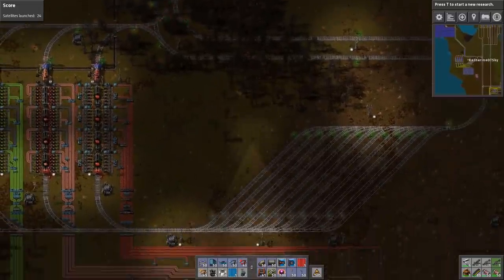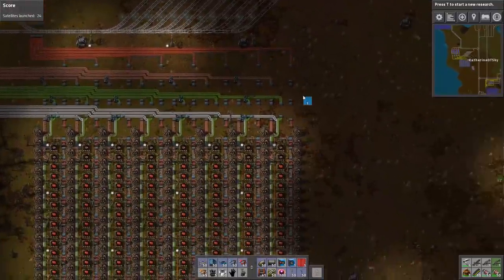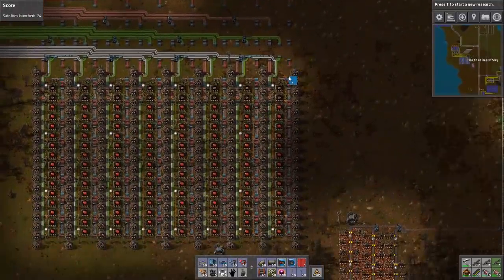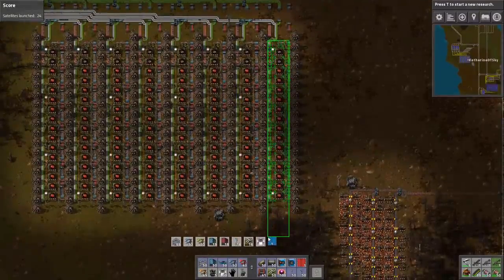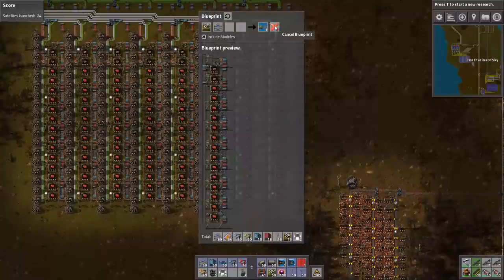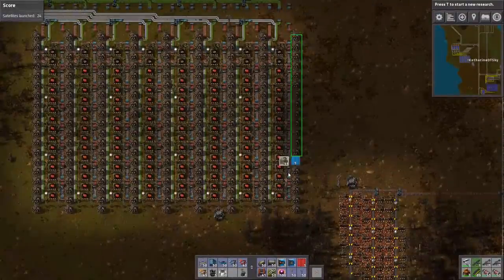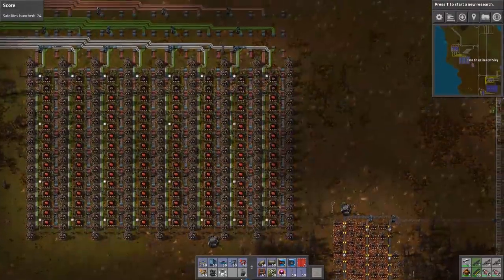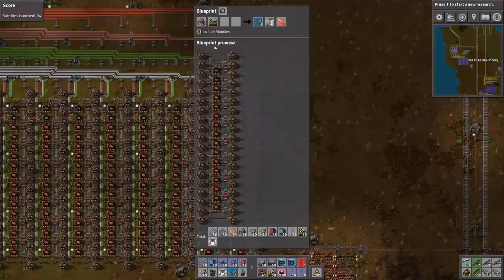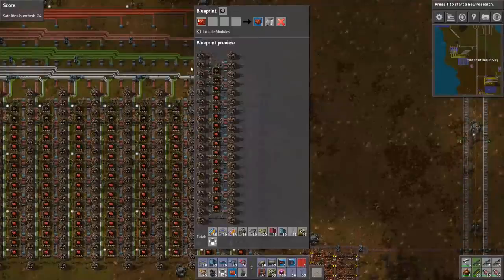So before we forget, let me go and take a blueprint of one of these handy dandy assemblies. I can get it even with beacons. Nice tasty beacons. I'll call this 'red circuits with beacons.' And there we are.